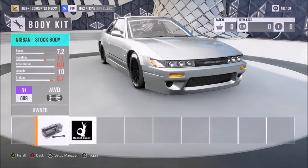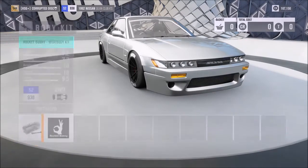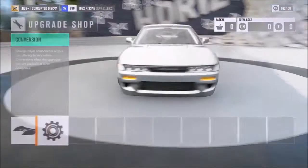I have fitted the Rocket Bunny body kit — that's not necessarily essential. If you don't fit it, it does bump it down into the S1 class, which is a nice advantage to have, and it also allows it to be more of a sleeper car. But most people will probably go for it because it looks pretty cool.